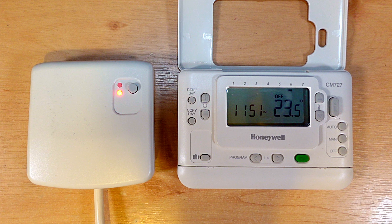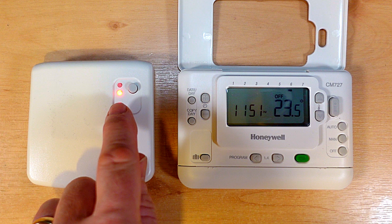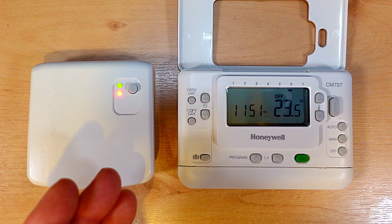So here's the receiver and the programmer and there are a few checks that we want to do before we go rebinding it to make sure that the units aren't faulty. You can see the receiver unit has a red light on it, and that means that the receiver unit is not receiving a signal from the programmer or the signal is very poor. So the first check we want to do is to press the button on the front of the receiver and then the green light should come on and then you should hear a click in the receiver unit. That should then turn your heating on.